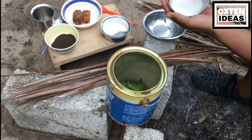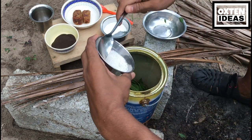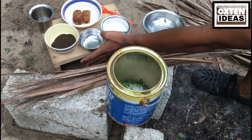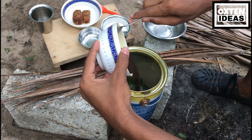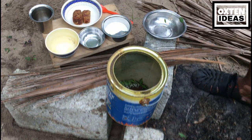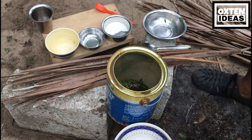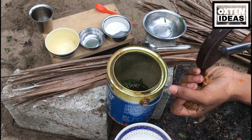If you want to find it, you will have lots of ketchup. Once we add 2 spoons, we add 3 spoons of chai.